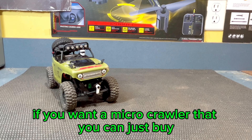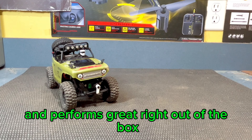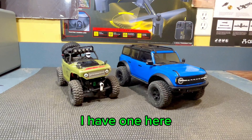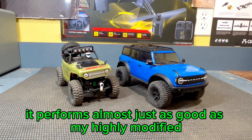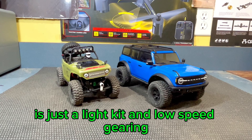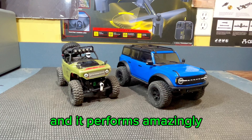However, if you want a micro-crawler that you can just buy and drive around — you don't have to modify or anything, you can just drive it and have fun — and it performs great right out of the box, there are definitely better options for you. One of those options would be a Traxxas TRX4M. I have one here. I've had it for a few months and I absolutely love it. It performs almost just as good as my highly modified SCX-24 right here. The only modifications I've done to this truck is just a light kit and low-speed gearing. Other than that, it's bone stock and it performs amazingly.